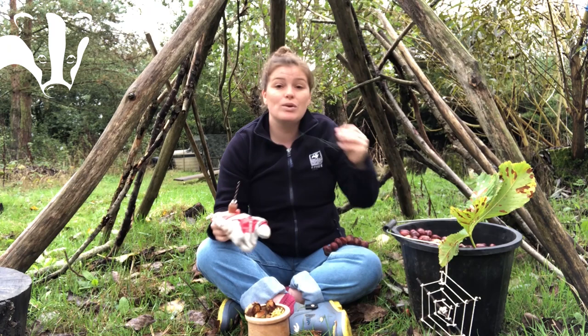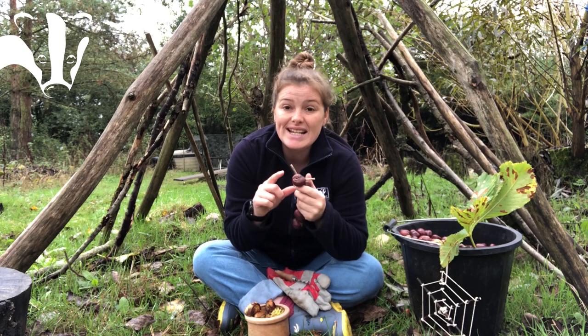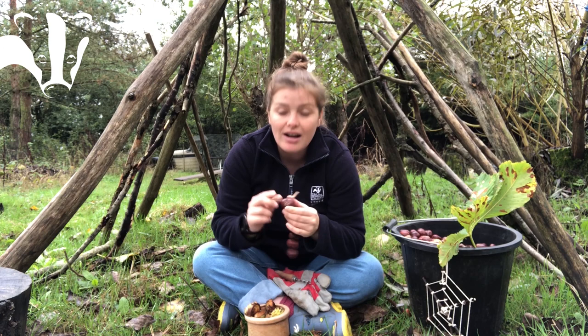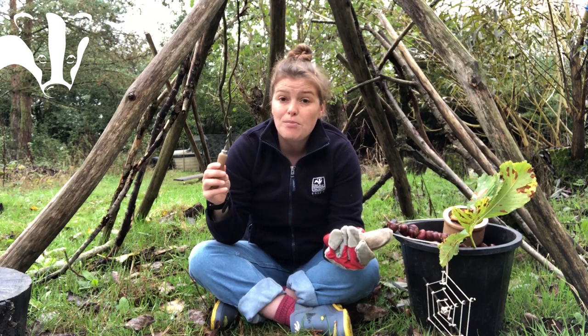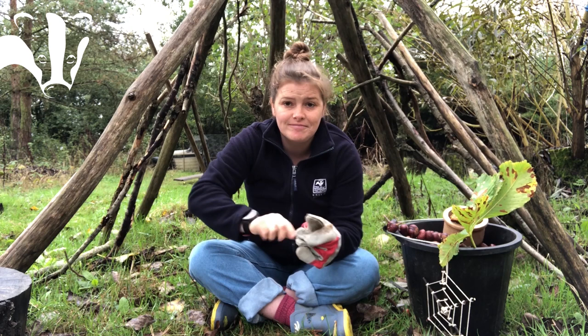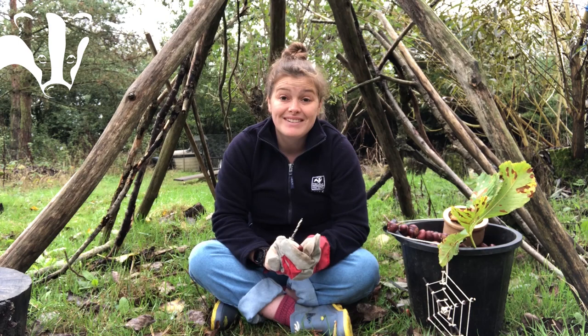You will also need a bit of wire or some string. If you want, you can get a pen to decorate your conker caterpillar at the end, and last but not least you will need some sticks to put into the base of the conker caterpillar so it has little antennae. So first, put your glove on. Get your conker, hold it in your gloved hand, and using your palm drill twist and push into your conker so that it goes all the way through — like so.